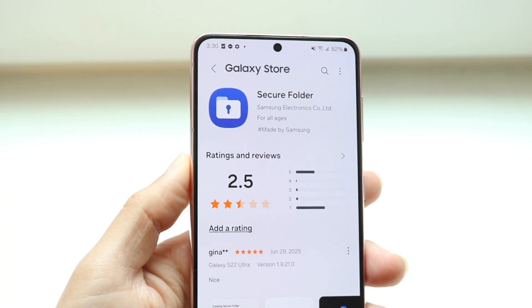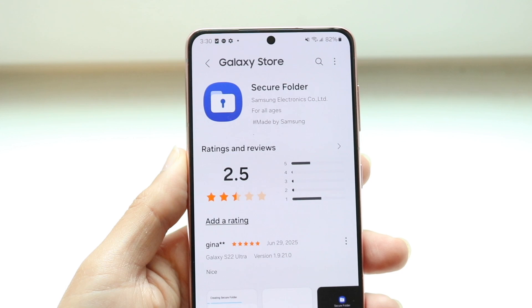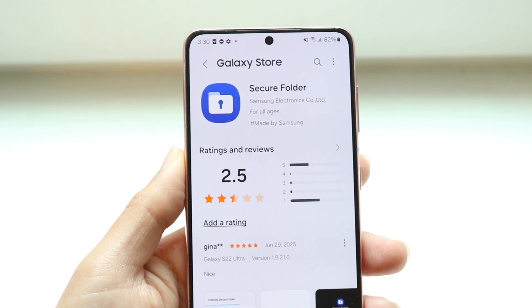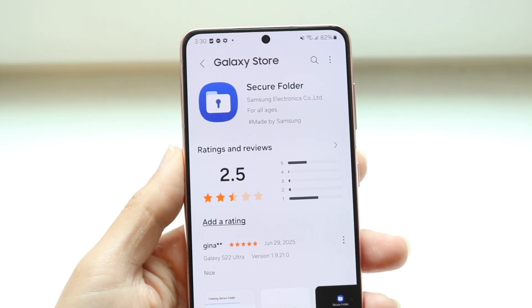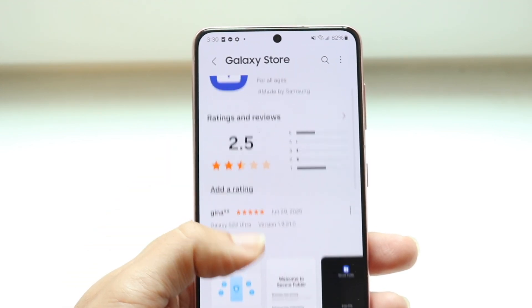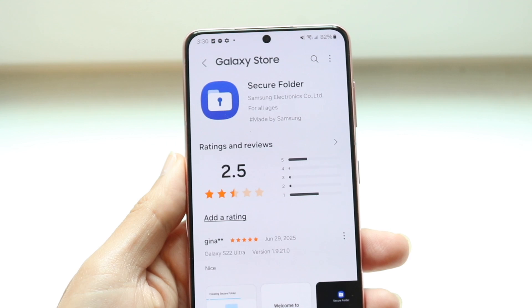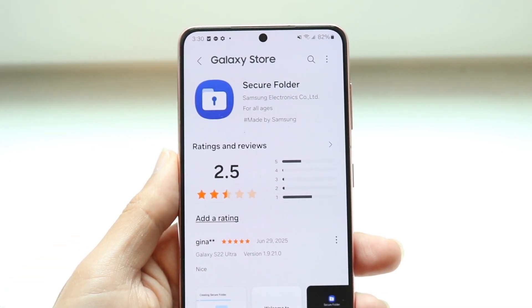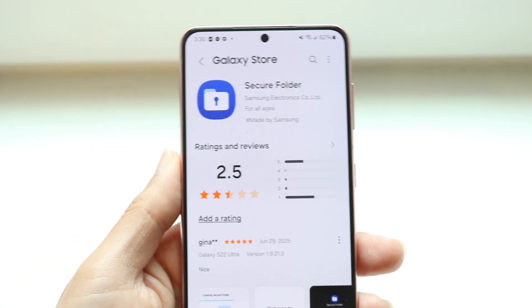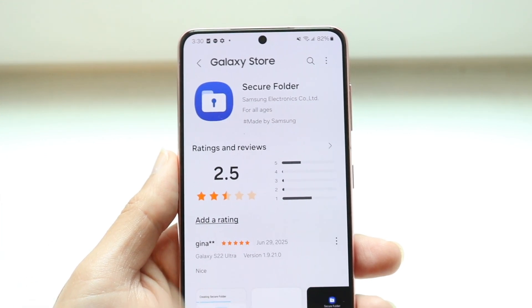You might be in a situation where you forgot your password for your Samsung Secure Folder account. Addressing this is pretty basic, but the first thing you want to do is make sure that it's tied to your Samsung account. Typically, in order to install or use Secure Folder, you'll have to set up a passcode, which also gets associated with your Samsung account.